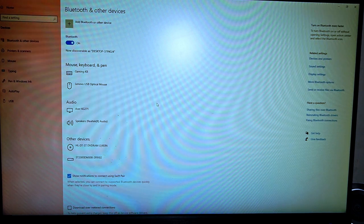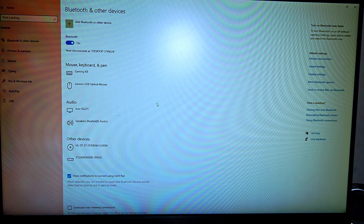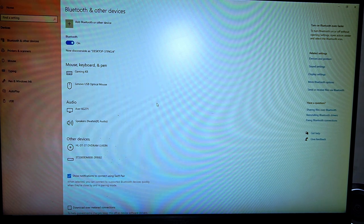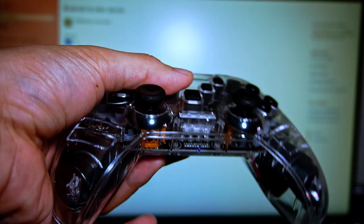Now on your PC — your Windows laptop or PC — make sure to go over to the Bluetooth and other devices section. Make sure your Bluetooth is turned on. Your controller is also fully charged as well. The controller is here.